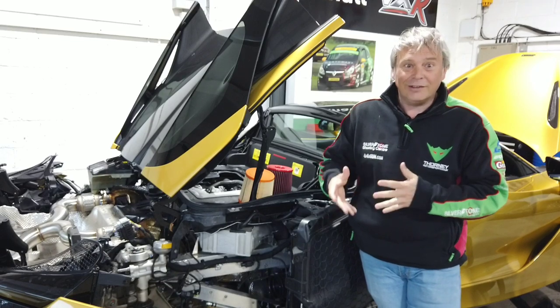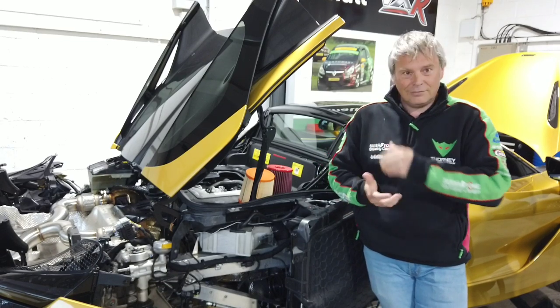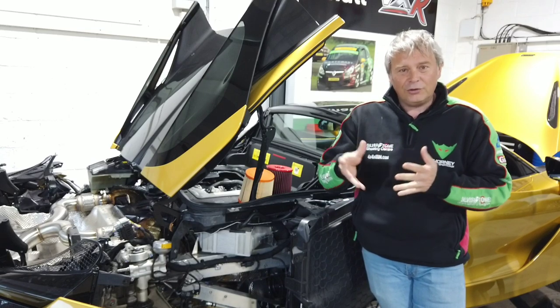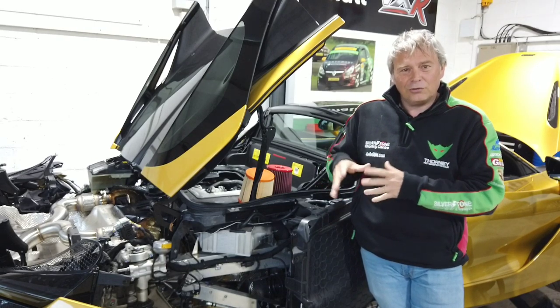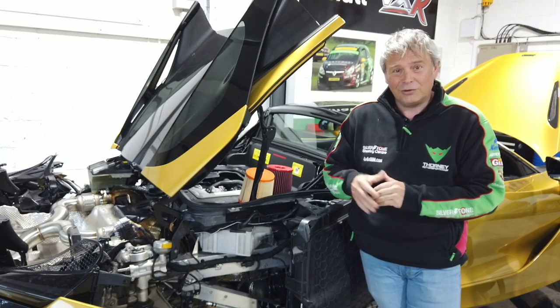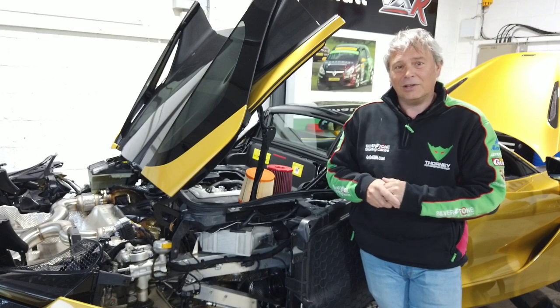For us, a lot of what we do is under the skin, hence our car being apart right now. Hopefully this is useful — we're trying to show you the bits of the car you wouldn't normally see, but also congratulate McLaren on some of the technological advances they have done in this particular car.